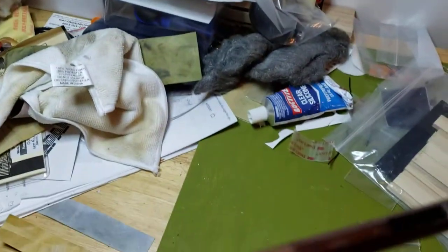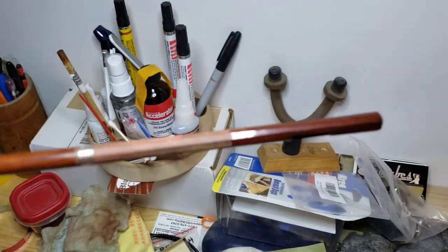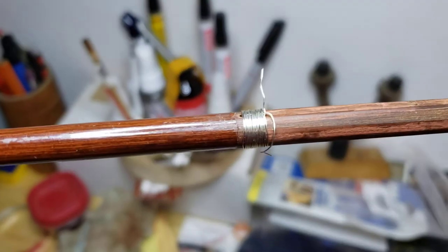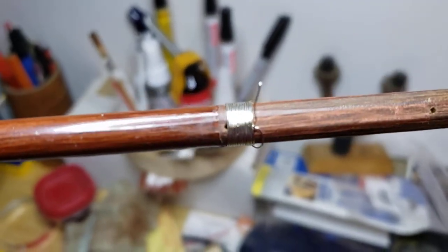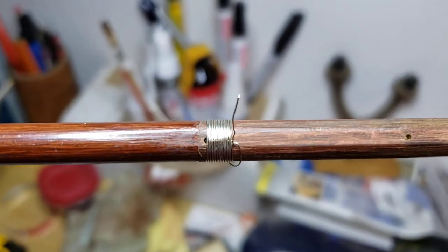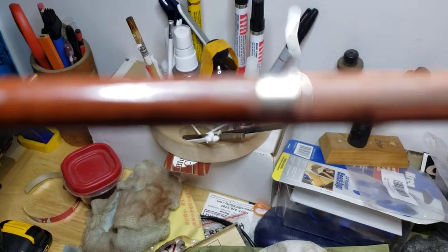I'm going to put a new grip on here and new winding. Here I just took a piece of wire — nickel-silver wire — just to try to figure out how I'm going to get this wound on there.